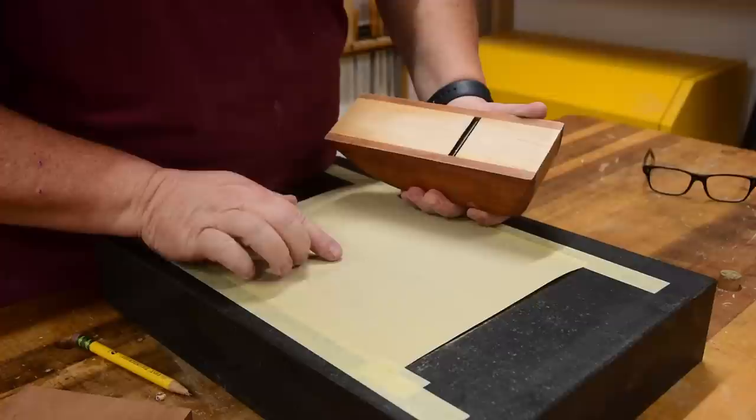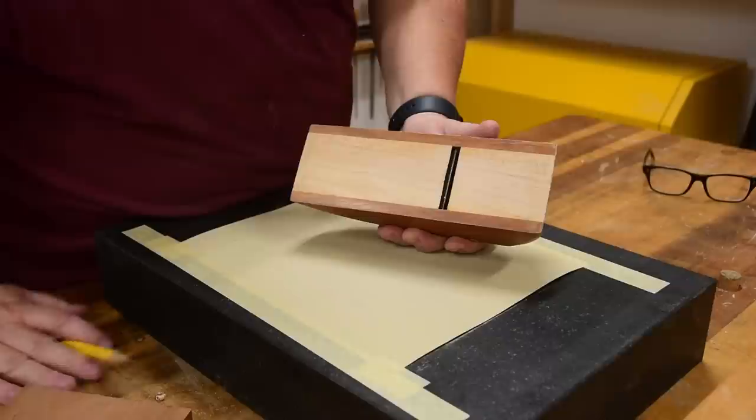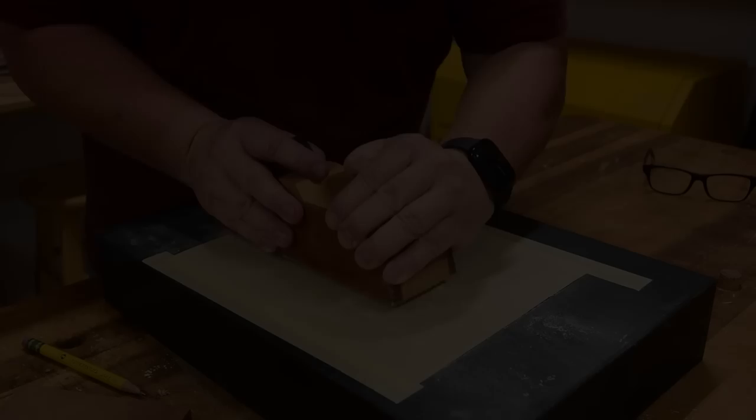Mine has a little bit of gumming because I waxed the bottom, so we're taking off wax mixed with sawdust. I need to replace the sandpaper to get the best results, but actually I'm pretty much happy — I've got sand marks all the way down. I'll just keep going until I get it all.